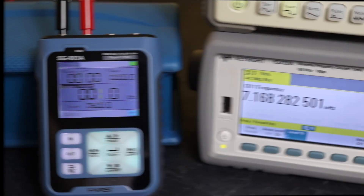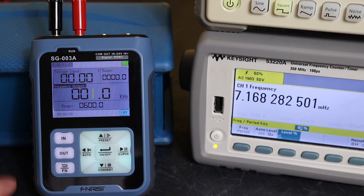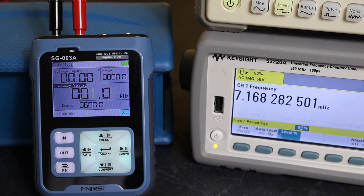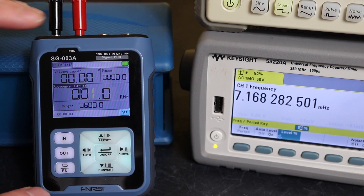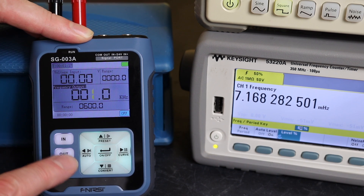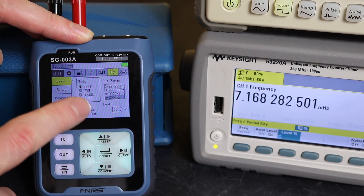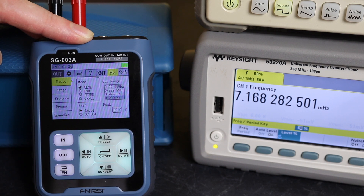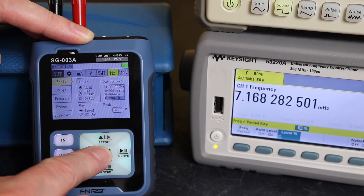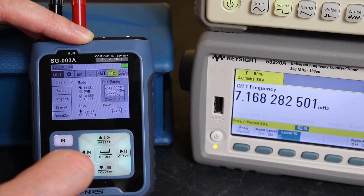We've reset everything and are now going to do some sourcing. We've changed over to the SG-003A since this unit hardly gets featured in the videos. To set it up for outputting a frequency, go to function and out — again we have our selection down here for pulse, PWM, speed, and Q pulse. Going into pulse, we've got our level or switching circuit output and a range for the output.